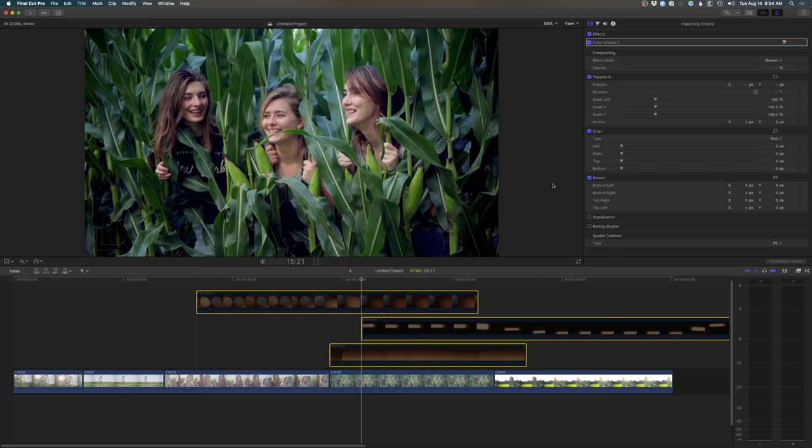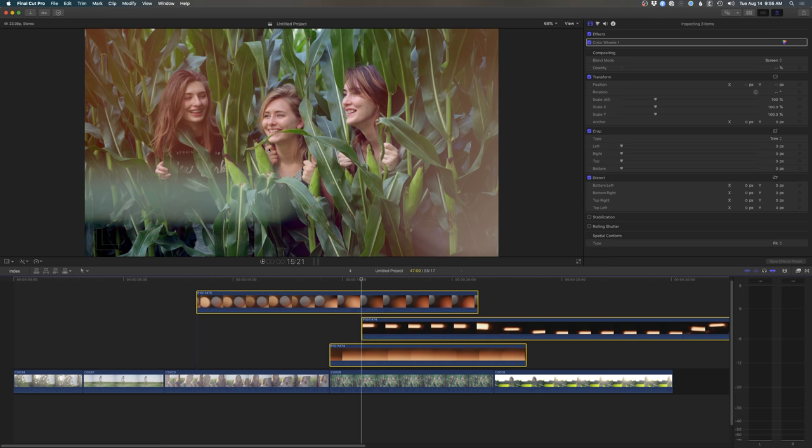I'll turn it all off — that's the original shot — and then here are the light leaks. Pretty intense example, but you guys get the idea. Super straightforward, and you can really customize this a million different ways to get very unique looks.